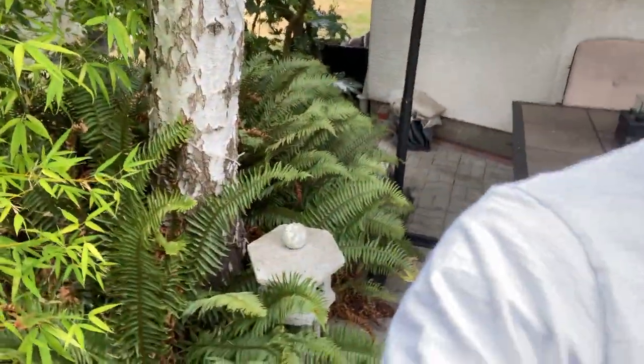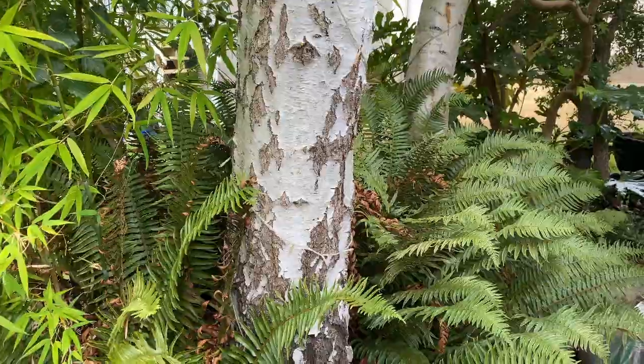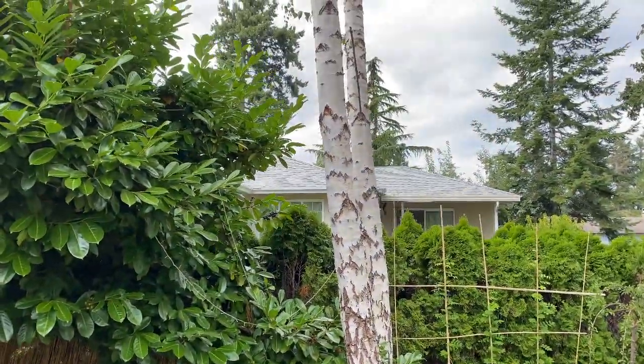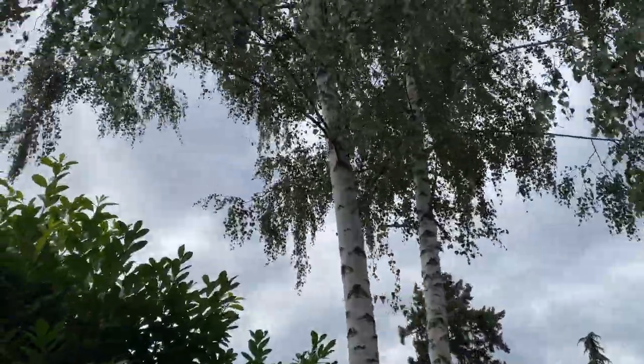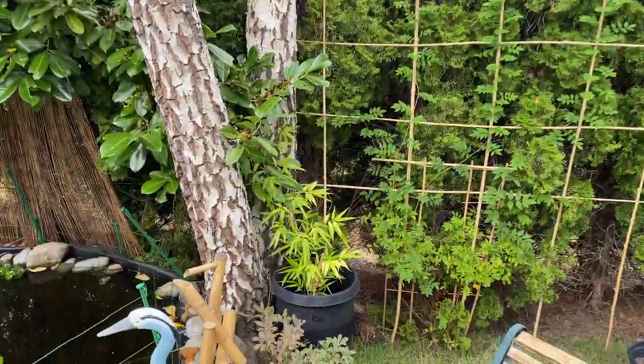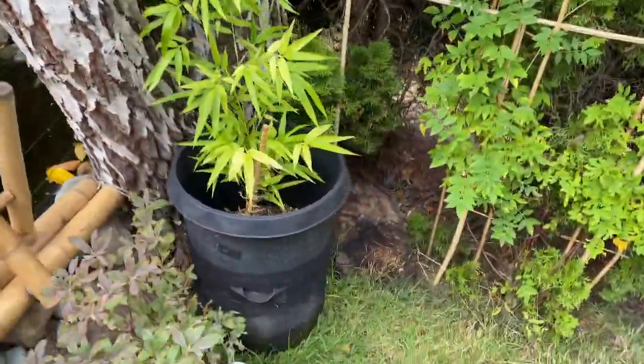I've got a few birch trees that grew in my yard just by themselves since we bought the house. They looked okay so I left them and they grew pretty big. Here's one behind me, pretty good size. There's one behind it, and over here we've got two more — they go pretty tall. There used to be a third down here but it died so I had to cut that one down.